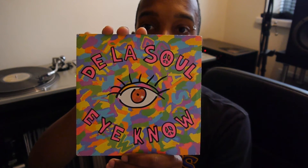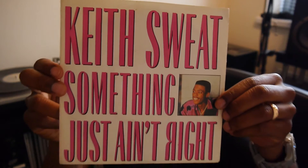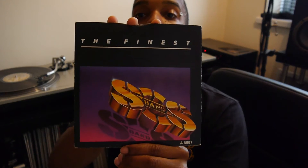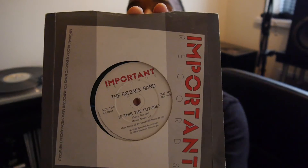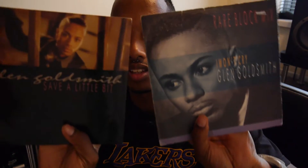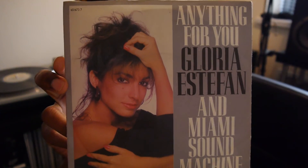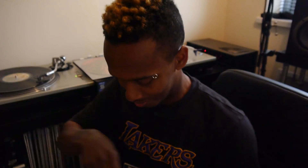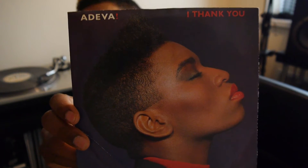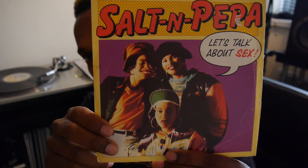De La Soul. Lisa Stansfield — 'Been Around the World'. Got some Keith Sweat. SOS Band — 'The Finest'. I've got a UK Garage mix of that as well somewhere. Fatback Band. Glenn Goldsmith. A few more Glenn Goldsmith. Gloria Estevan. Got a few more of those. Adiva. Joyce Sims. Salt-N-Pepa.